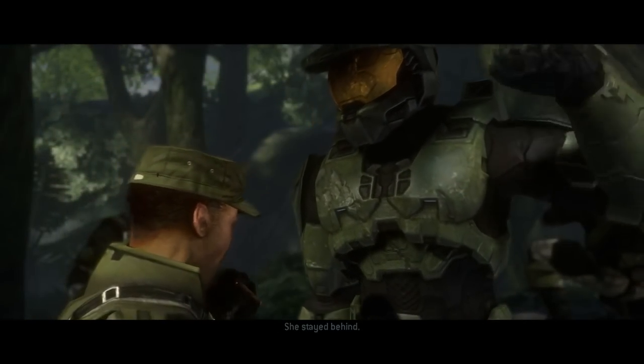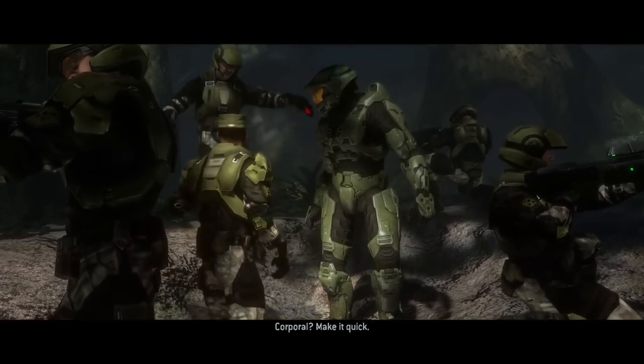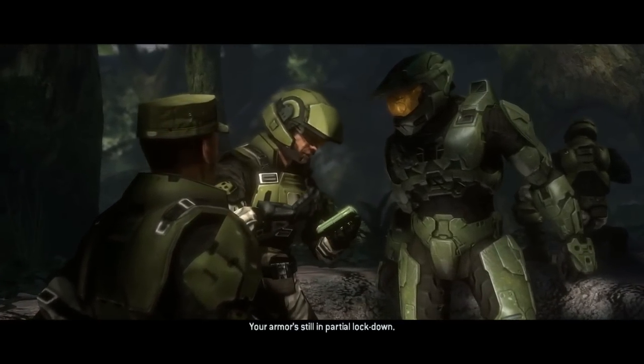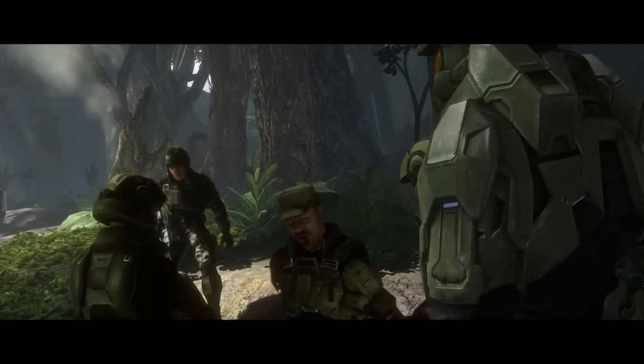I've also been doing some research trying to compare some things about the Mjolnir armor to our own technology today. Keep in mind, though, that this armor exists 500 years in the future, so there are some components of it that just don't exist today.